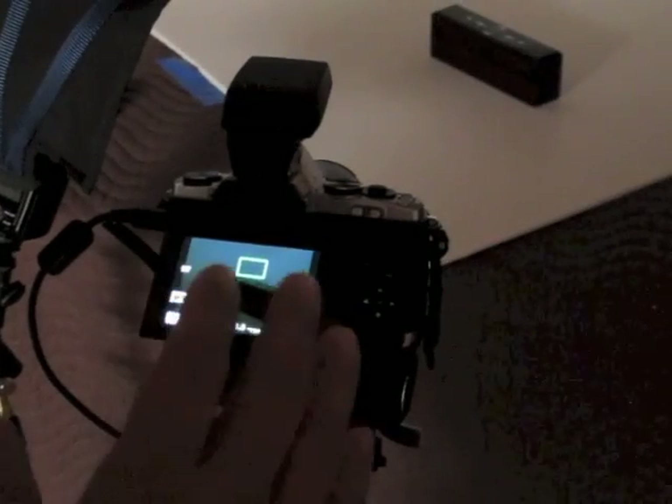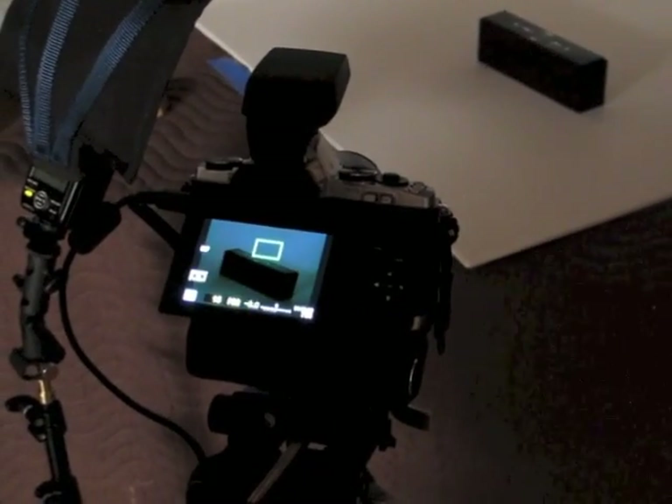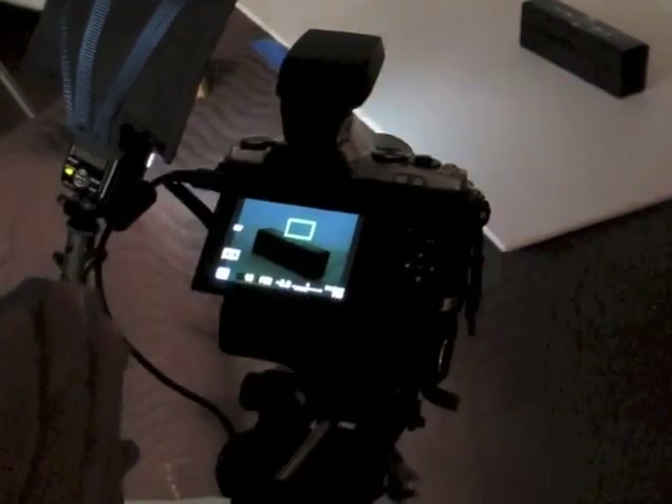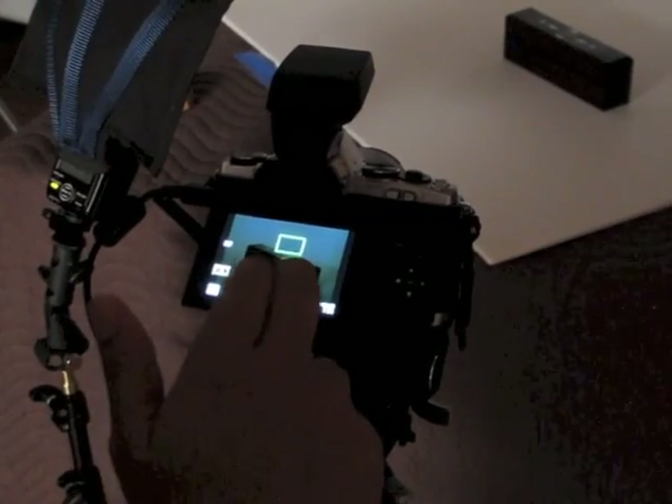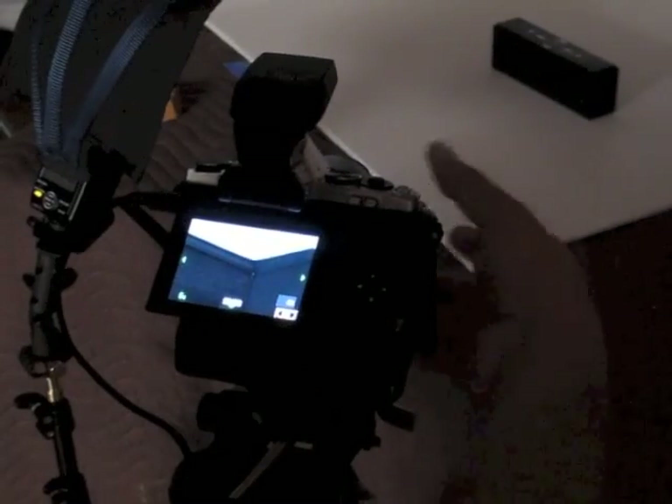So now I want to stack a bunch of images to get as much depth of field in the resulting image as possible. And to do that, I'm using a very high-powered macro lens. I can tap on the screen and magnify. And then I bring the nearest point into extreme focus. In this case, the nearest point is that corner.